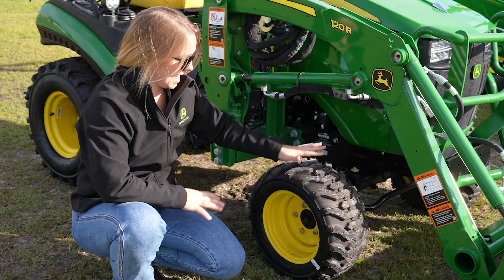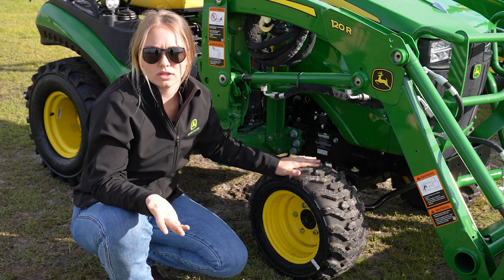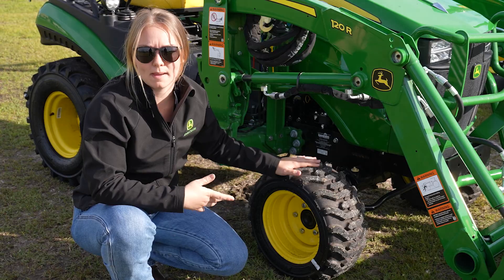This model obviously has some pretty small tires. It's our 1 series tractor, so it's going to be a pretty small tire front and back. We'll get into the back tires a little bit more.